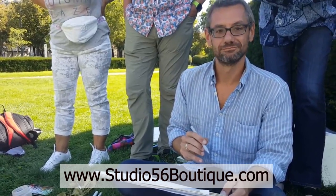Are you ready to start? To register for this video-on-demand course, visit www.studio56boutique.com and click on the pull-down menu labeled online workshops. See you on Design on the Fly video-on-demand.